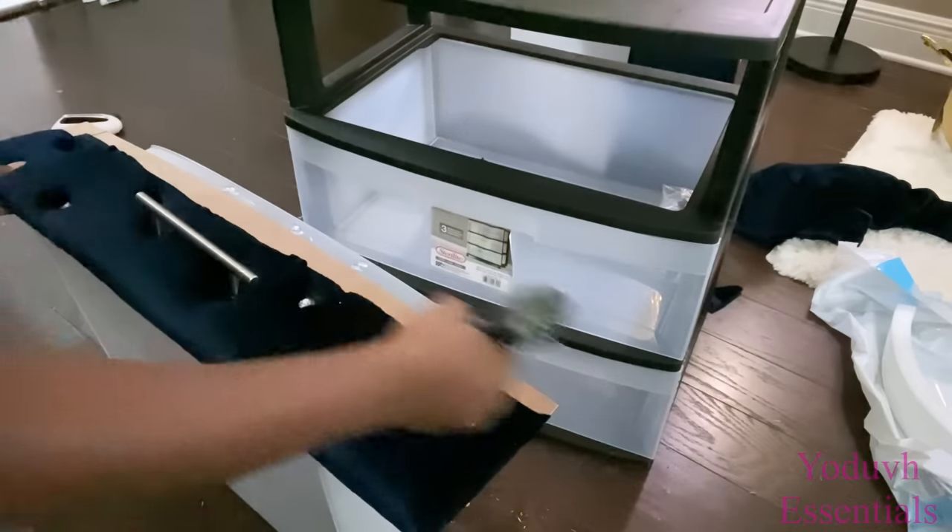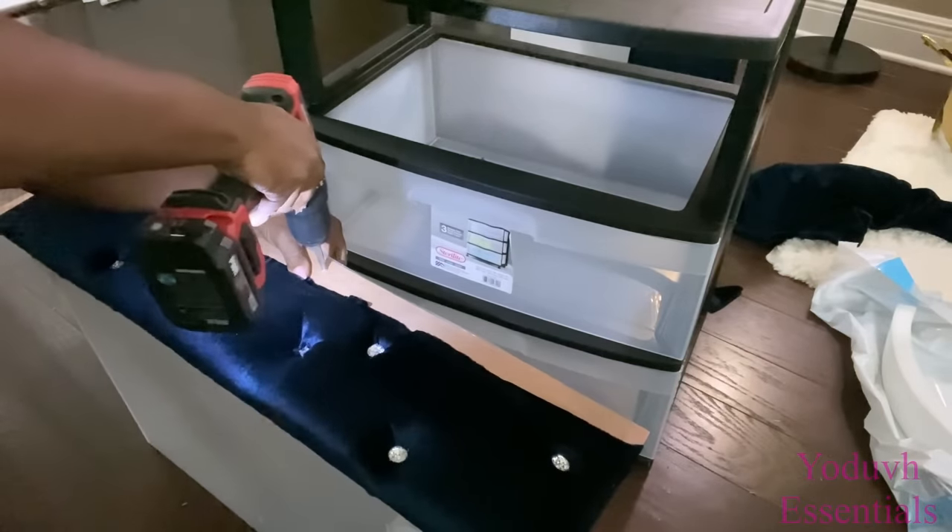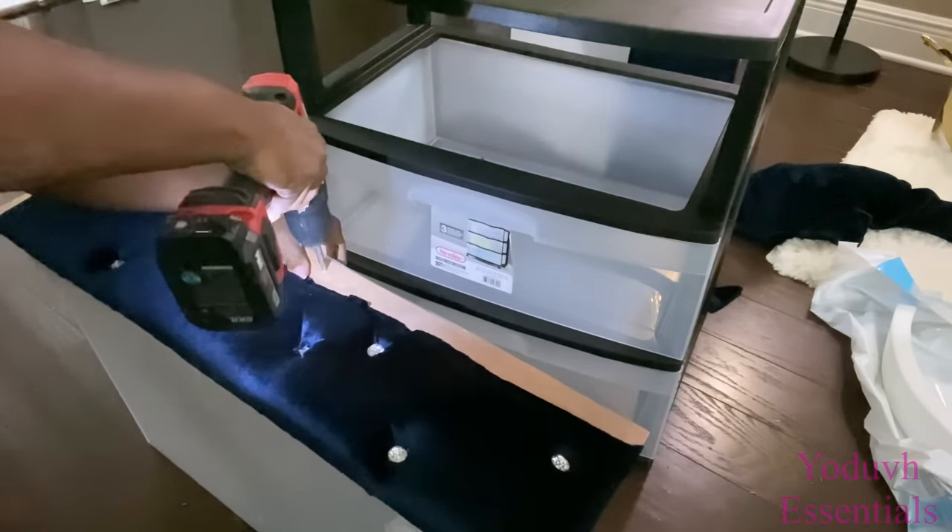I use glue just to keep it in place, and after that I'm gonna be using screws to attach the wood piece to the plastic.